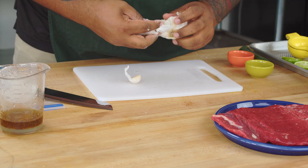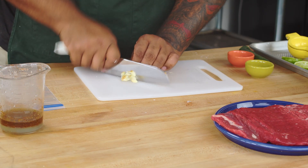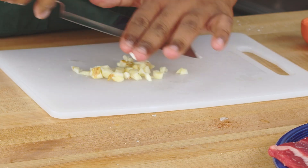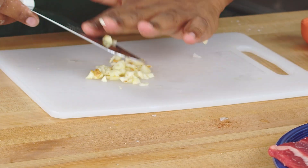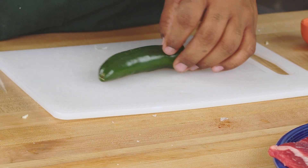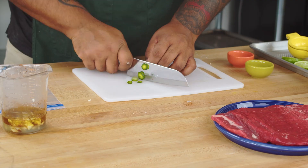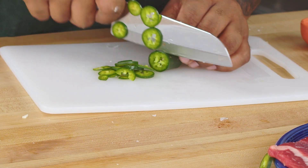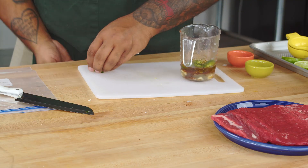We're going to need three cloves of garlic — just give it a quick rough chop. Next, jalapeño — we're going to need half of it, and the other half you can use as garnish.